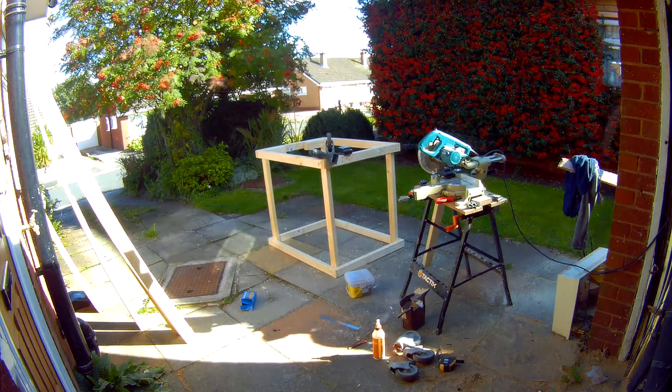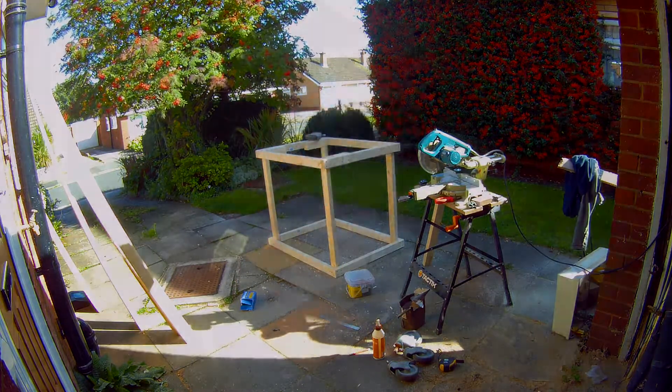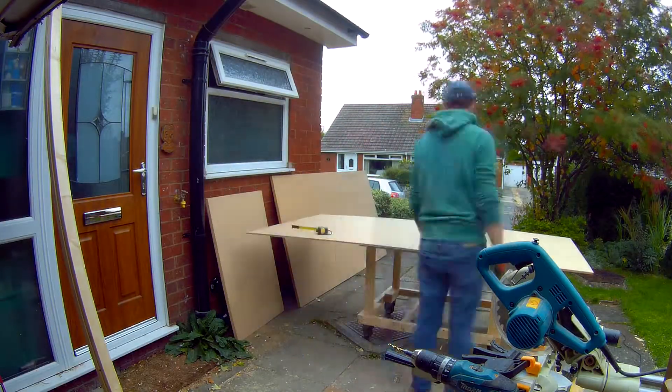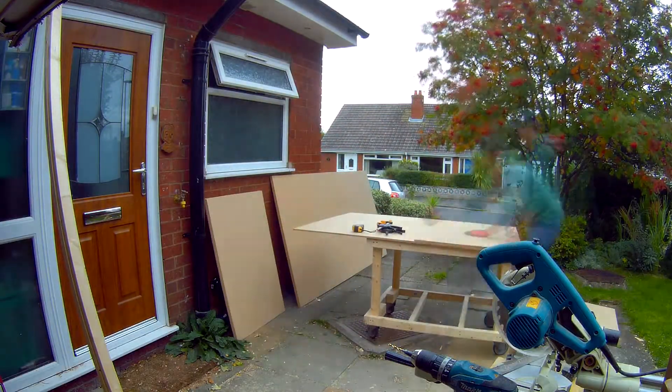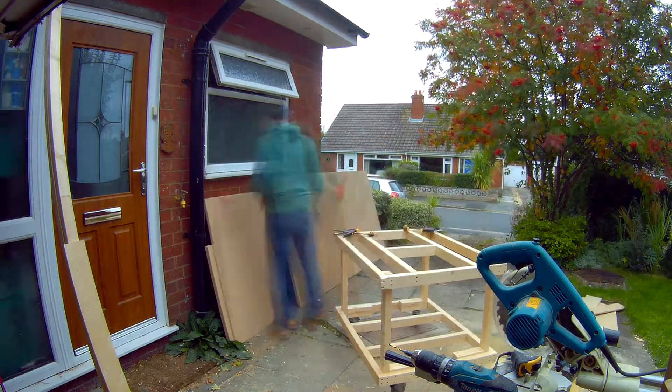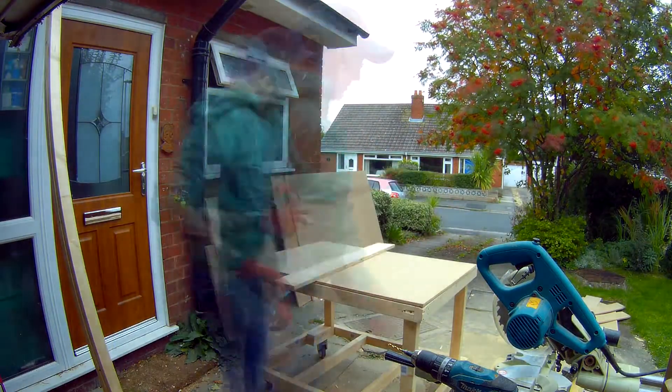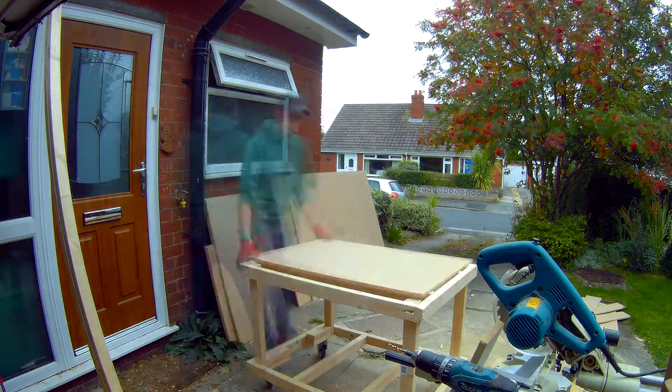Later on — I don't think it's in the video — but later on I actually cut that down, reviewing the height. So you can see there, now it's cut down quite significantly. Just had a load of sheets of MDF delivered — this is just the thin stuff, basically just over a centimetre thick, I think it's 12 millimetres.